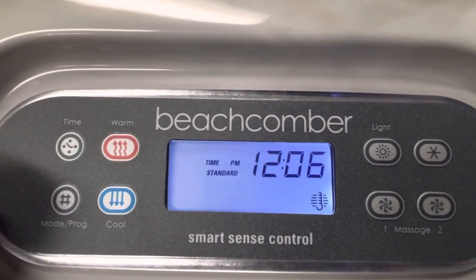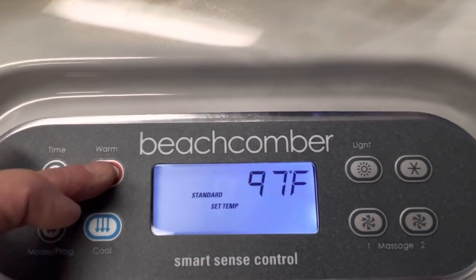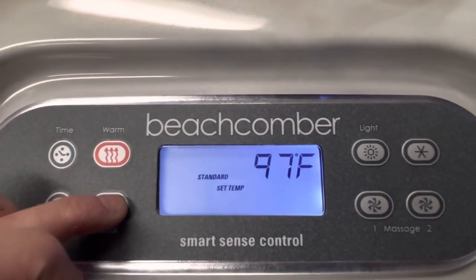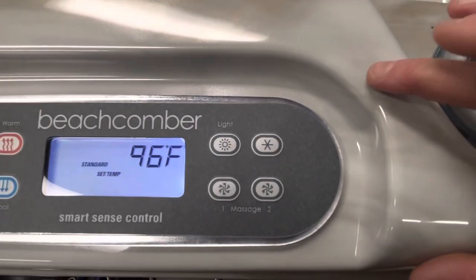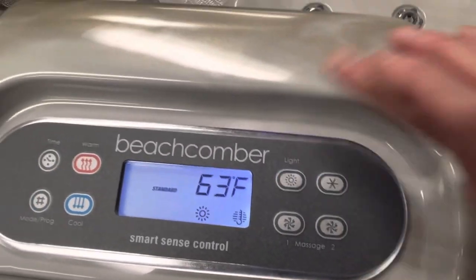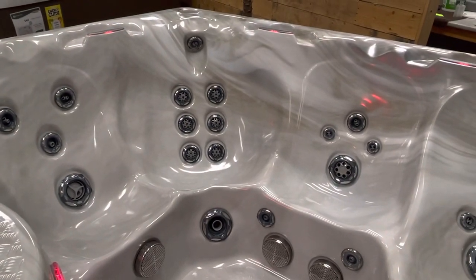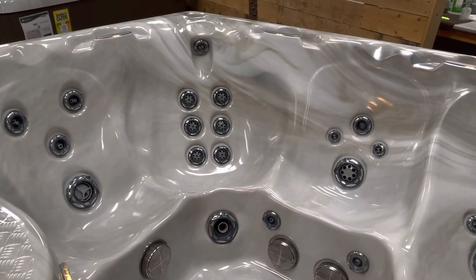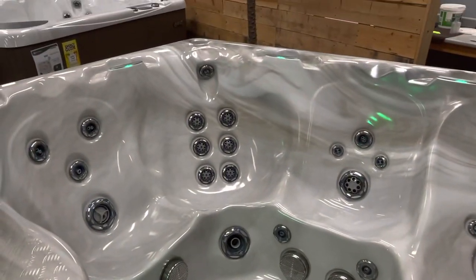Your time should now be set to the current time. The temperature up and down buttons let you turn the temperature up and down — you've got two buttons on the 700 series for that. Over here you'll notice the light button. Turn your lights on and they start transitioning through a bunch of different colors. If you want it to stop on a certain color, let it reach that color, then hit the light button off and back on and it will stay on that color.